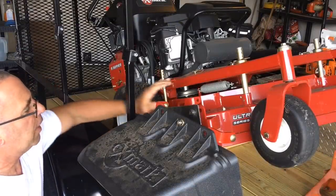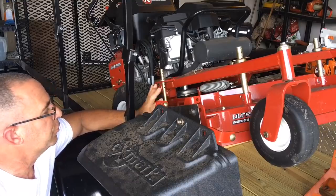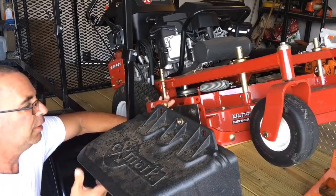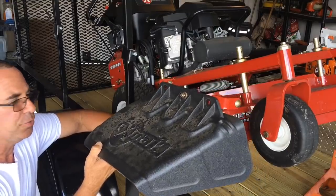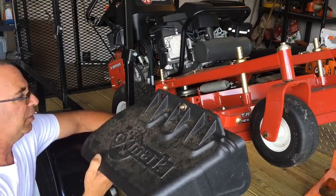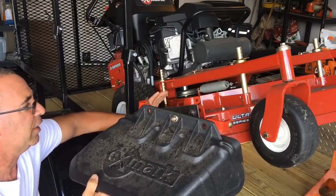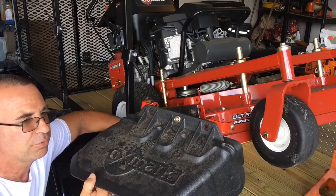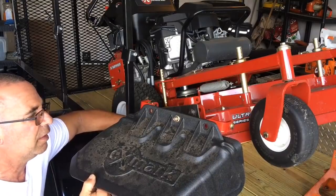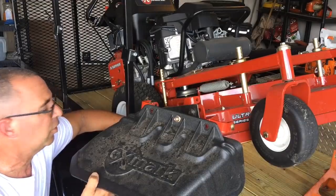Hey everybody, so moving right along with getting my new mower. This is the Xmark 36 inch Turf Tracer hydro walk-behind and it comes with this big giant grass side shoot shield that you flip up and flip down. But there's no way to stop the clippings on these larger decks when you're going between a fence and a house, or around flowers or something like that. If you got leaves, then you're chasing leaves all over the yard.